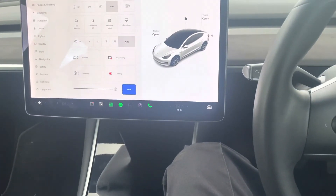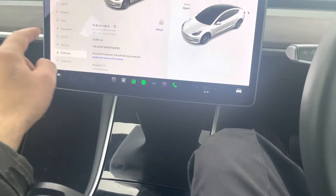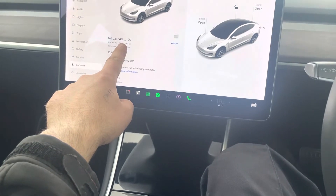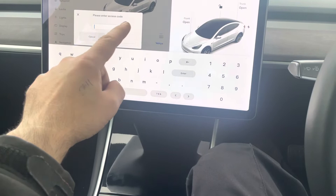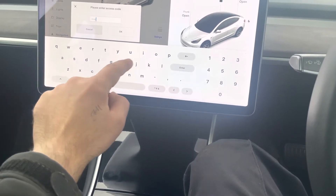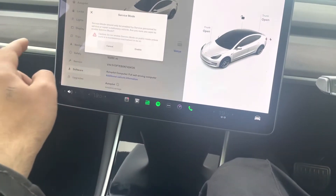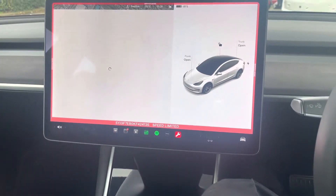You have to enter your service menu: go to Software, then press and hold on 'About Your Car' and release it. The access code will be 'service' — just type in 'service', press enable, and there's your service menu.